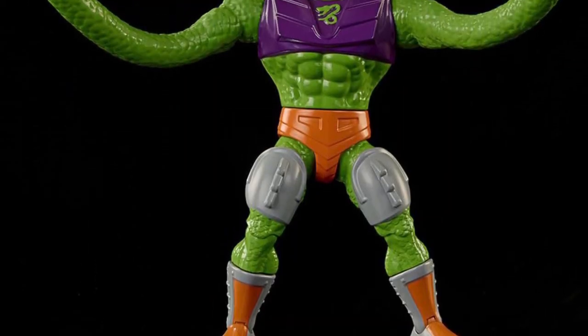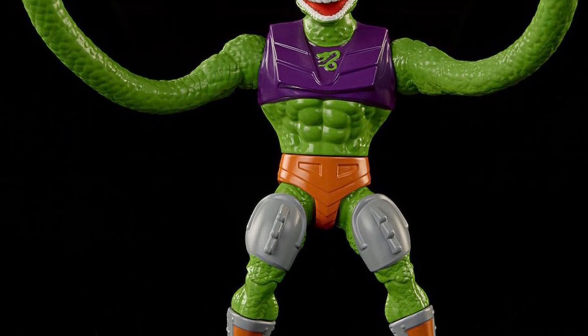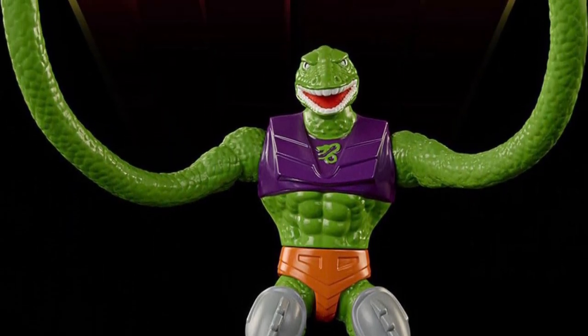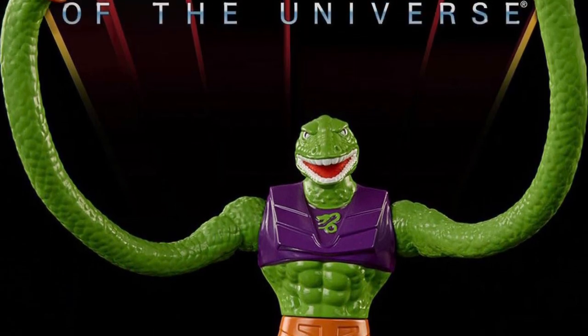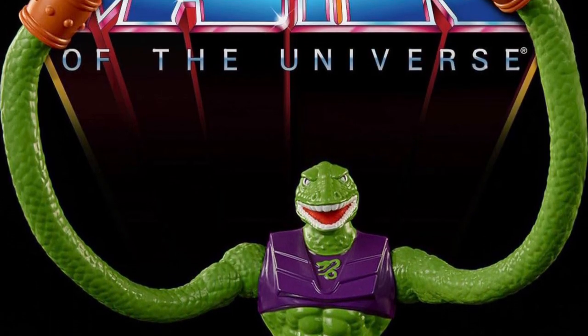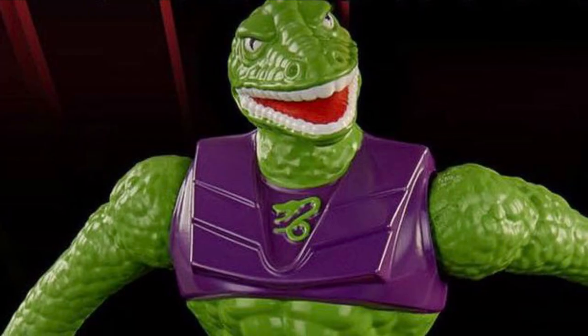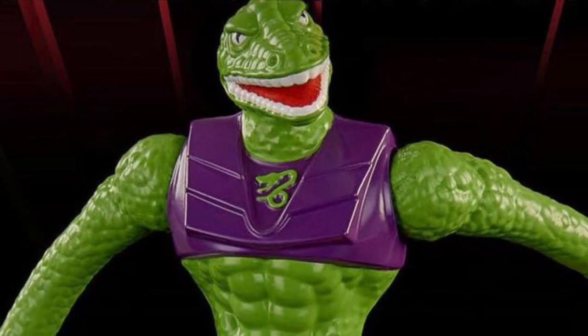The wave has some repaints and redecos, but Squeeze is an all-new figure with all-new tooling, and there's just so much you can do with him — especially with those evil-looking extendable arms that can bend and contort in any kind of way and position. This guy is going to be awesome for your Snake Man display.